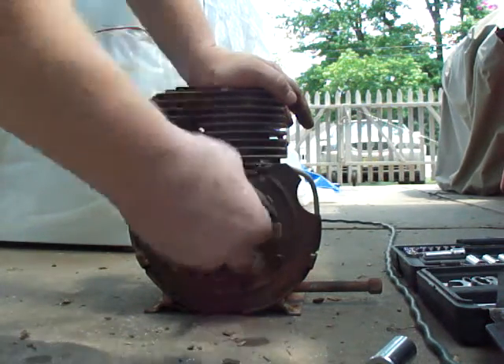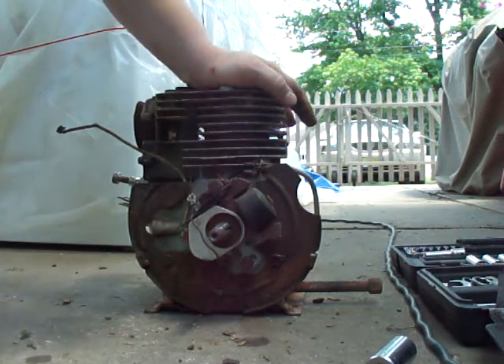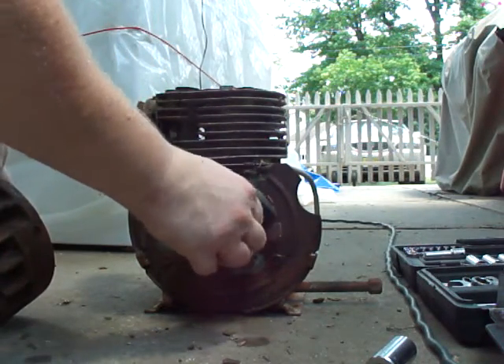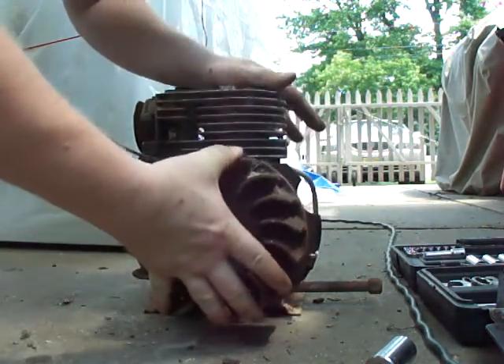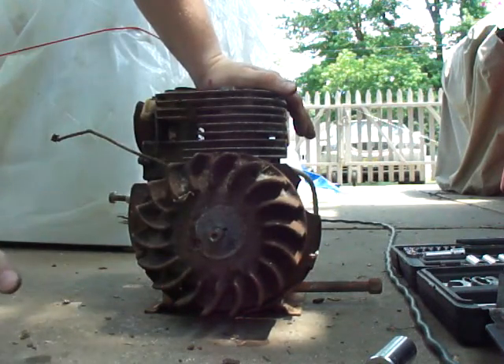Here's your flywheel key — don't lose that. When you go to put the flywheel back on, line it back up where the key was, just like this. There's the groove. Put it back on by hand until it's lined up, and then you tighten to the specifications.